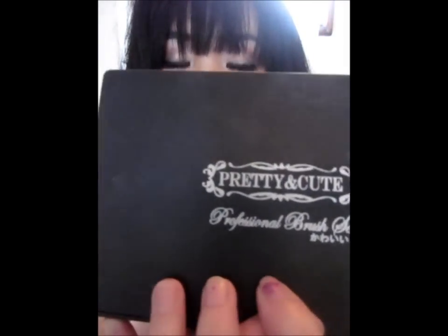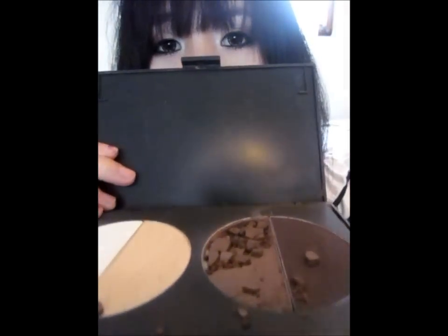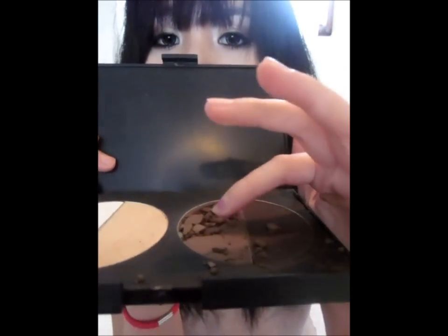Hi everyone, thank you, welcome to my channel. Today I'm going to do a quick tutorial on how to contour and highlight your face. I'm going to do the contour with the Pretty and Cute palette that I have and bought from prettyandcute.com — I'll link their link down below so you guys can go check out their products. They have really amazing and gorgeous Asian products, and I love the packaging — it's super cute. This is how it looks like.